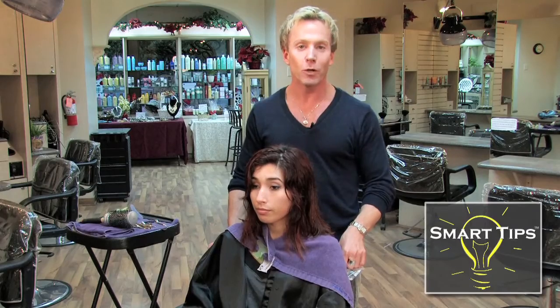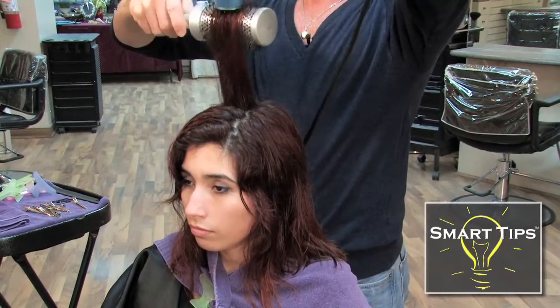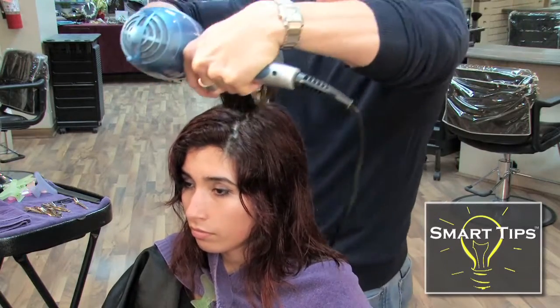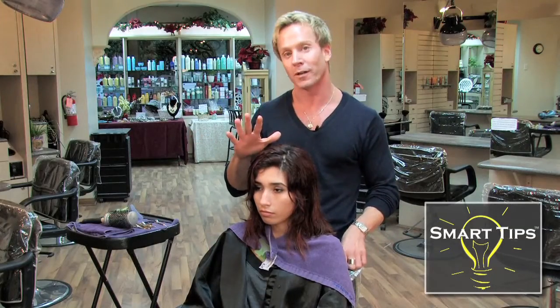I call this my pin curl blow dry technique. It allows you to blow dry each section of hair and curl it at the same time, allowing you to move from one section to the next seamlessly without getting tangled up into the hair that you've already worked on.